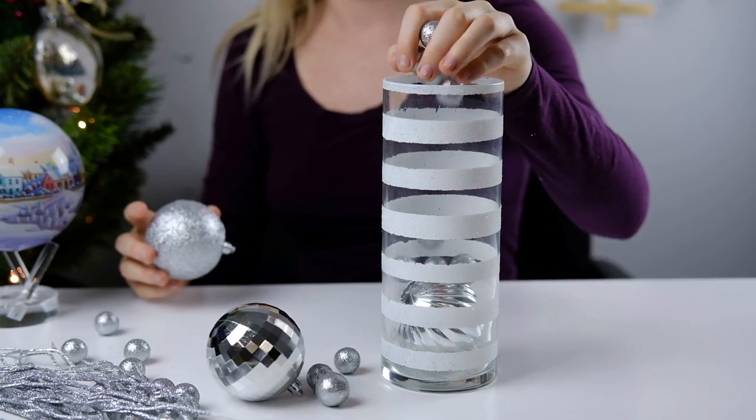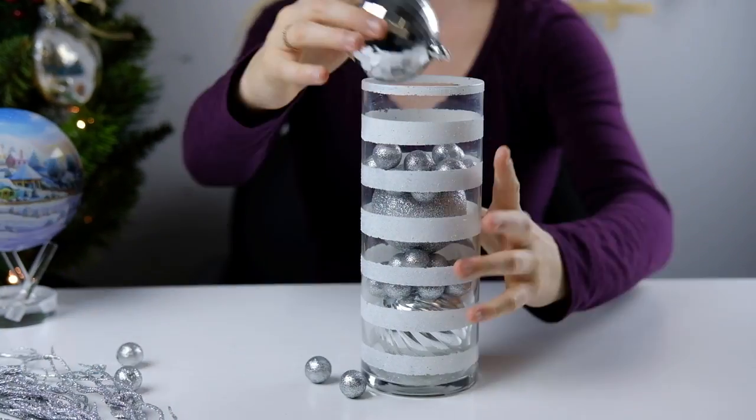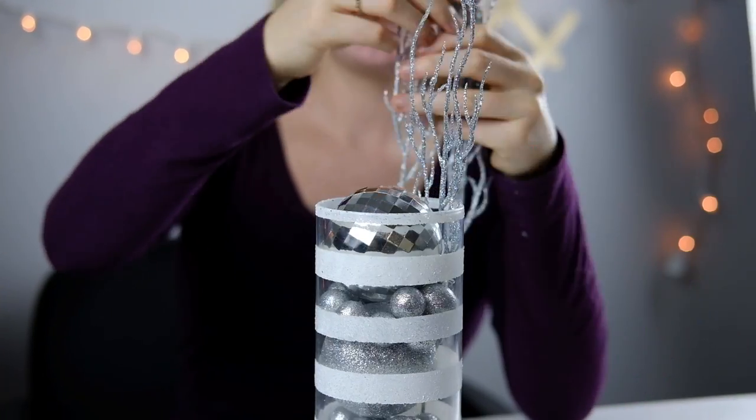Finally, you can begin stuffing your vase. I really like sparkly and shiny, so I chose silver. But these vases will work with any accent color.